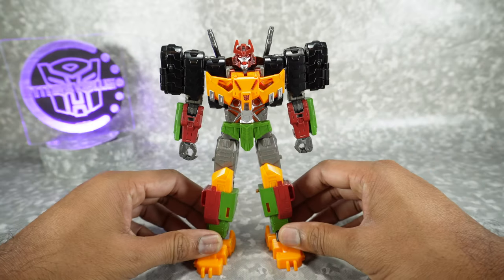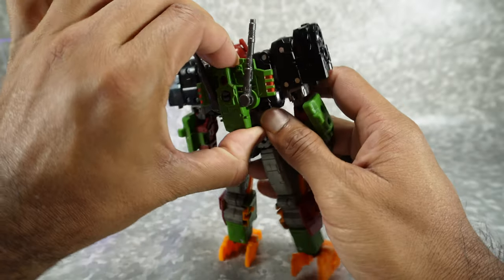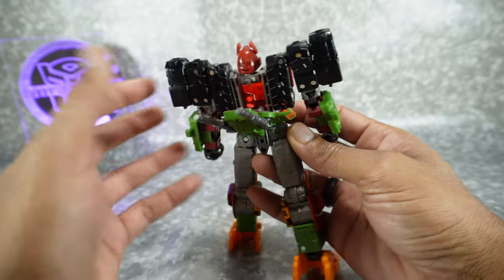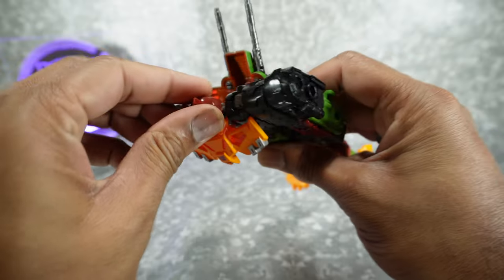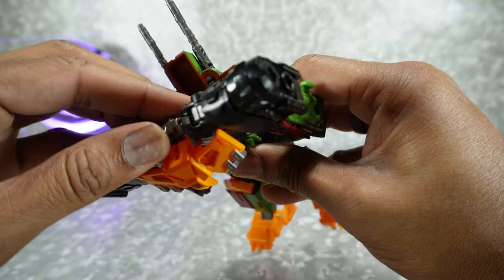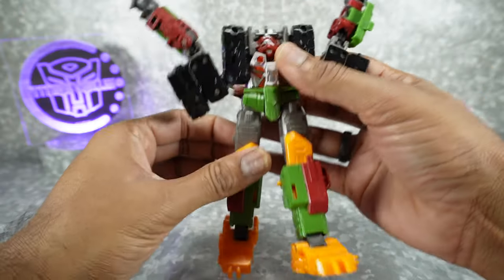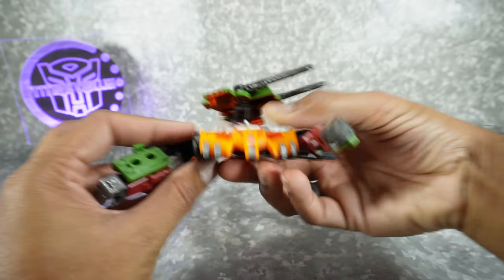Alright, now let's get this guy transformed into his tank mode. Remove the cannon from the back — we'll take care of that a little bit later. Come to the back here, you're going to unpeg this backpack — it's tabbed into his shoulders. Rotate this around and then these are going to come to the other side. Just leave that there for now. Come to the front, we can bring this head — unpeg the front chest from here. Rotate the head around, bring this down, and it's going to sit in this cavity.